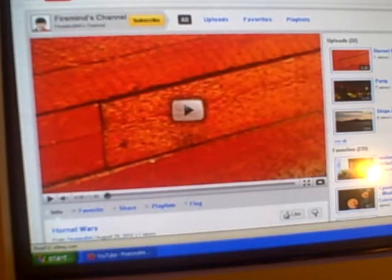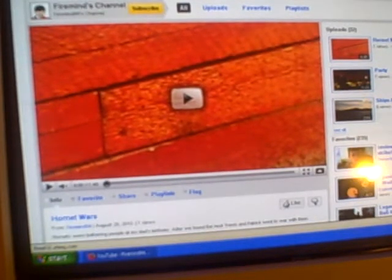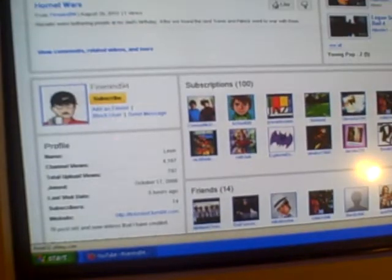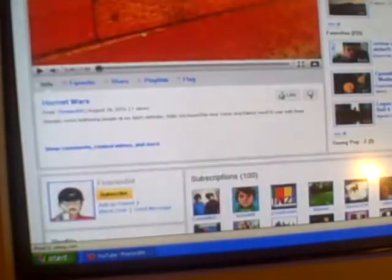This is just my YouTube page with my latest little movie on it — subscriptions, friends, drivers, the usual stuff. I wanted to have a quick little talk about some of the channels that I've been following and some different videos.